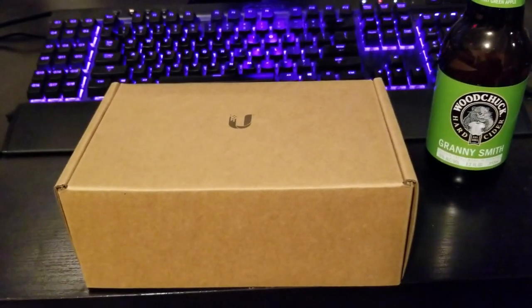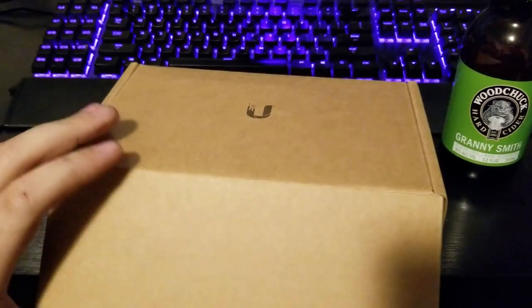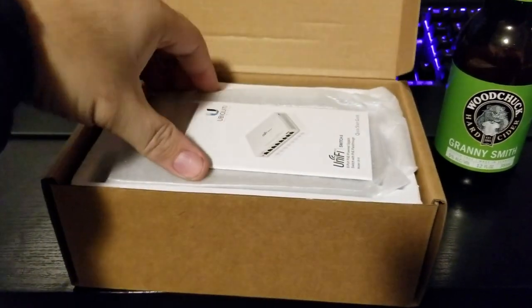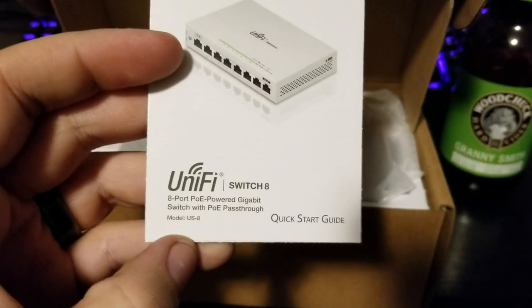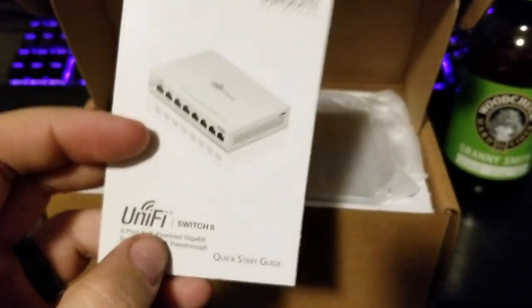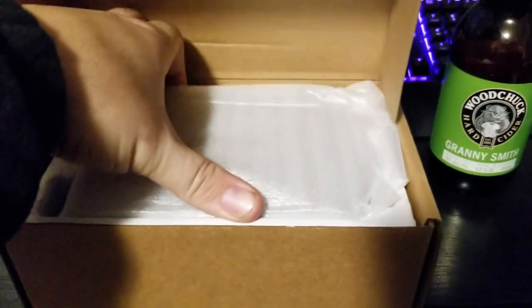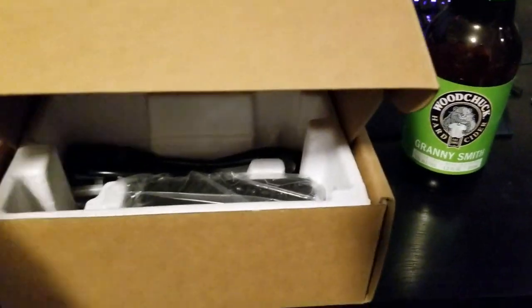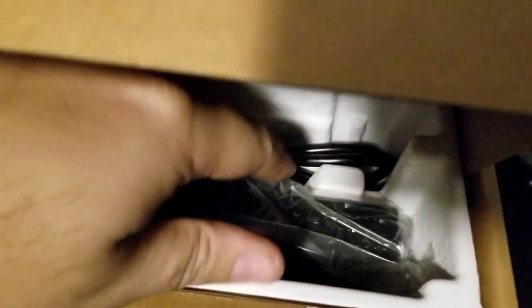What's going on everybody — today we've got something kind of cool: this is the Ubiquiti UniFi US8 switch. This one's actually pretty interesting in that it's PoE-powered, so if you have another PoE switch in your house and need to add a few more ports somewhere else, this is a good way to do it. You don't have to hook up any power connections at all.